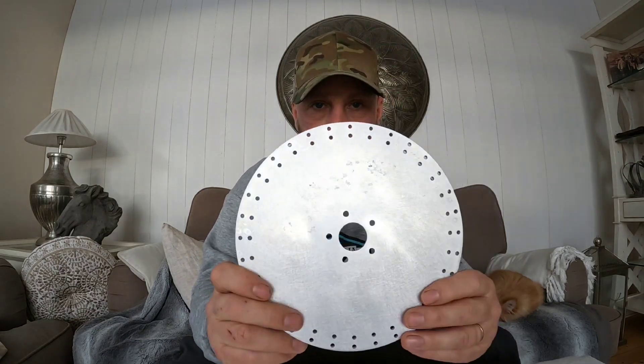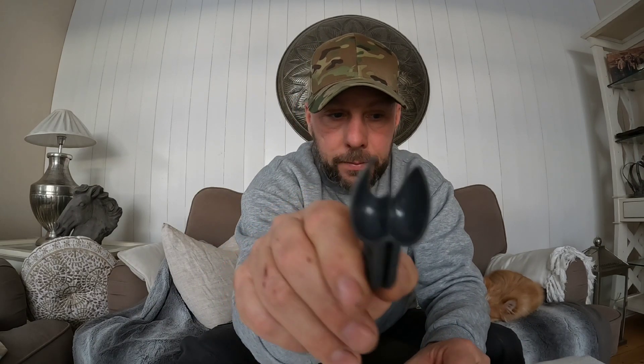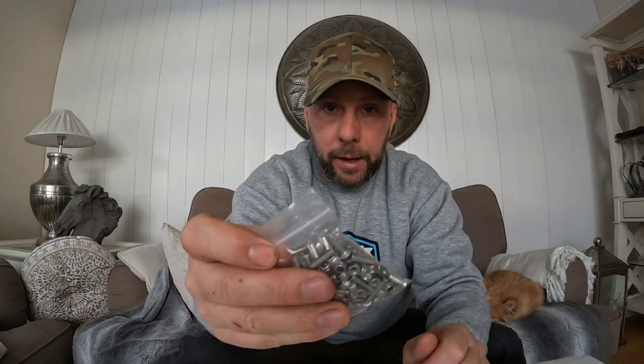I got a package in the mailbox a couple of days ago. That package contained one round metal plate in aluminum, and with it came 32 plastic spoons and a bag full of bolts and nylon nuts.